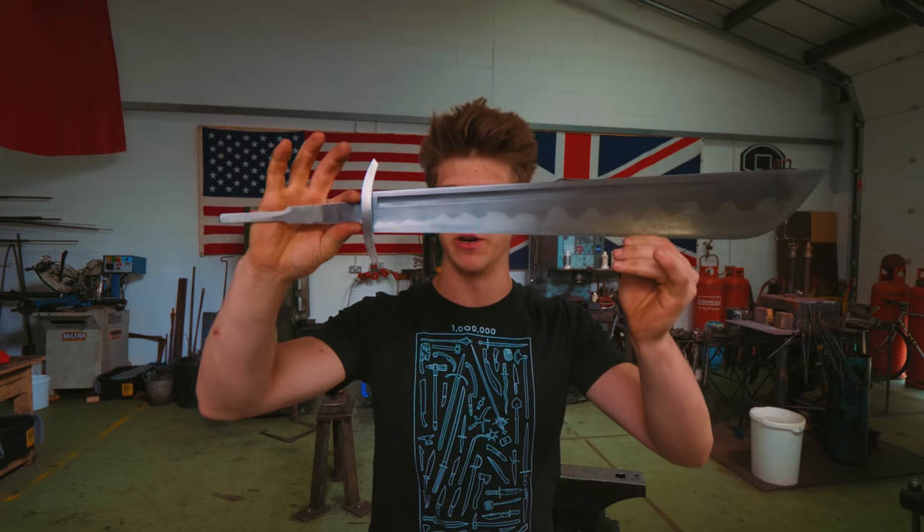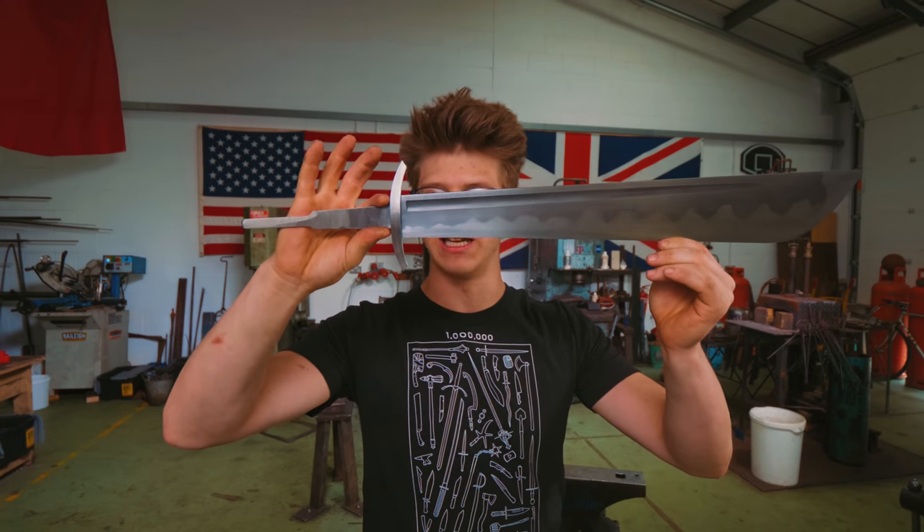Ladies and gentlemen, welcome back to the workshop. It's fantastic to have you here because we are working on a falchion sword, which is a very exciting weapon to be working on.